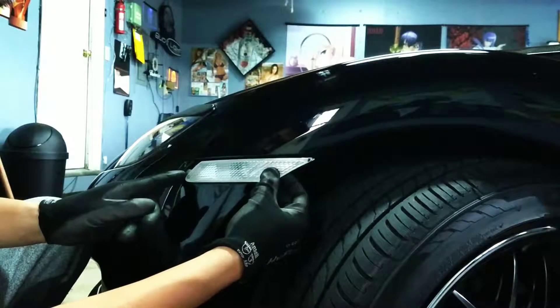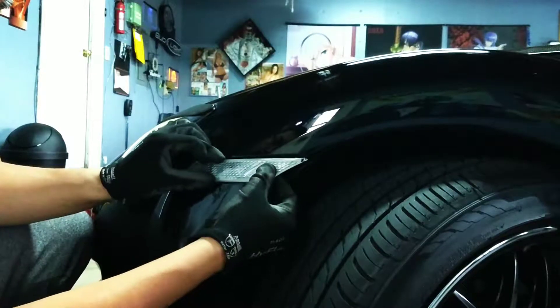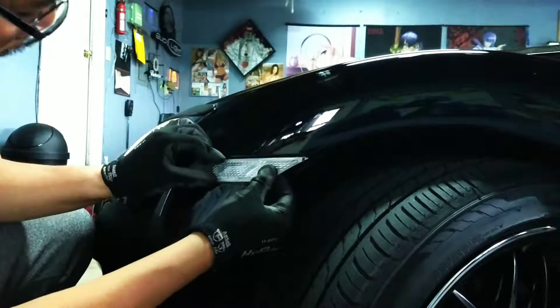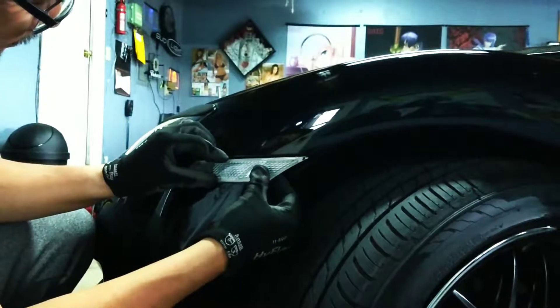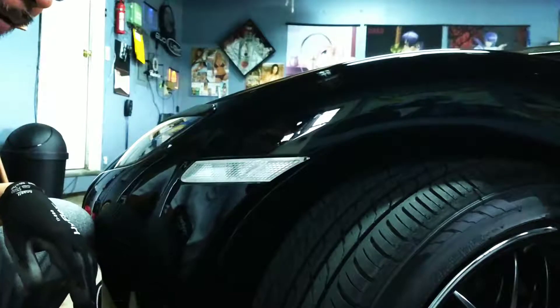There's a tab here that goes into the bumper, and you're gonna push up. You should be able to pull it up and boom — it snaps in.